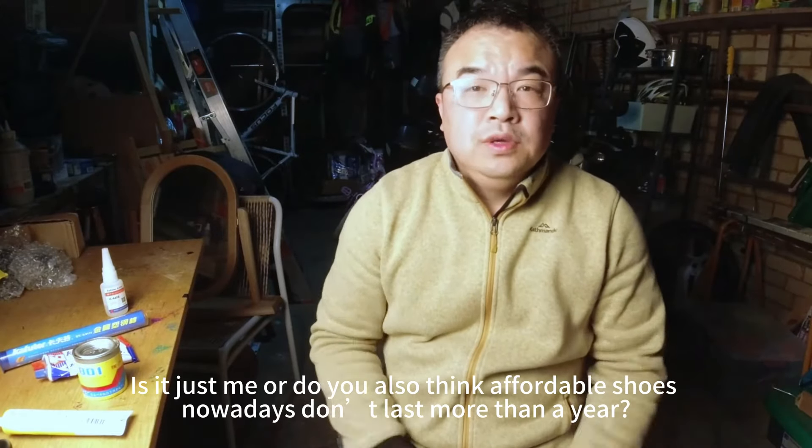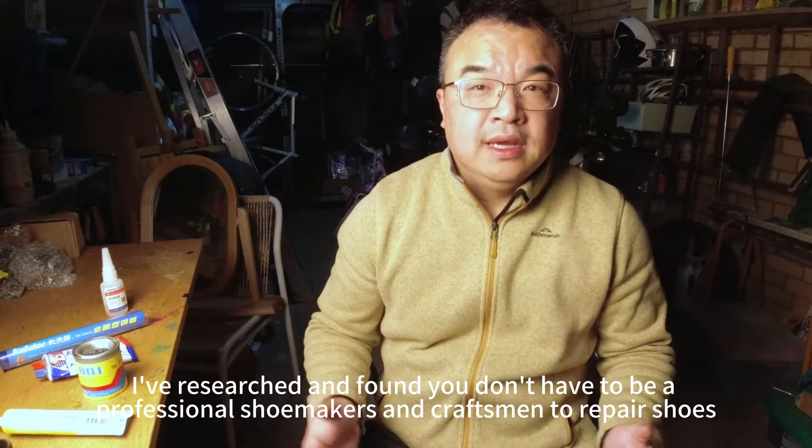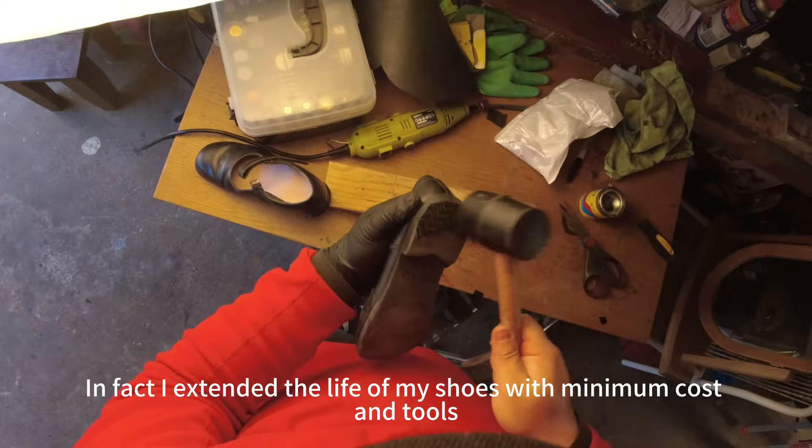Is it just me or do you also think affordable shoes nowadays don't last more than a year? Are your favorite shoes looking worn out, damaged or in need of some TLC? Well you've come to the right place. I've researched and found you don't have to be a professional shoemaker and craftsman to repair shoes. In fact I extended the life of my shoes with minimum cost and tools in my own garage.